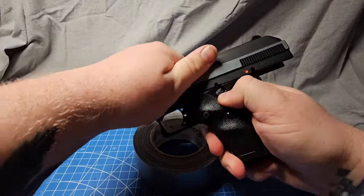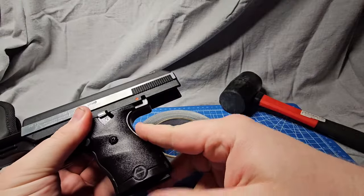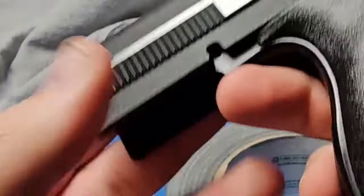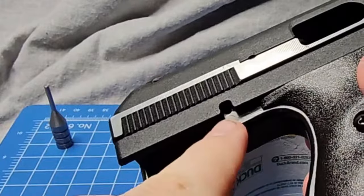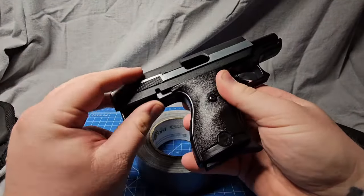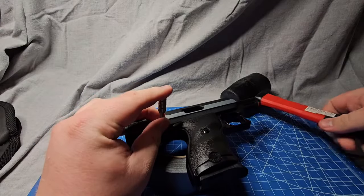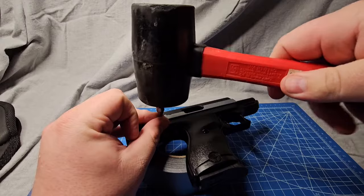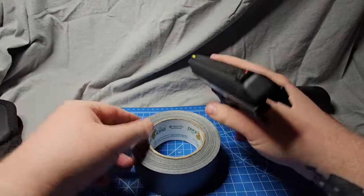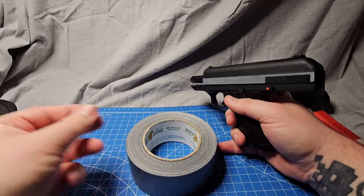We're going to pull the slide all the way back to this notch, put the safety up there to lock it open. There's a little pin right inside here, accessible on both sides. We're going to use the punch through that hole — there's a little rod inside that holds this thing together. I'm going to mute this so it doesn't blow the mic. Okay, we got the little rod out. Don't lose this — it's very important.